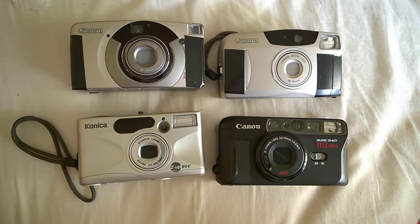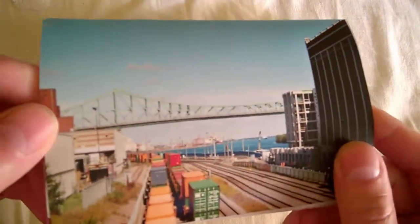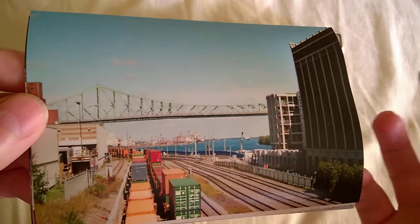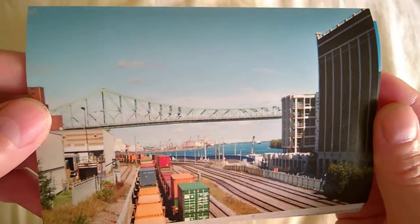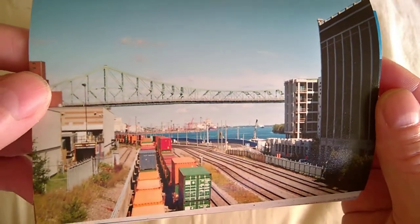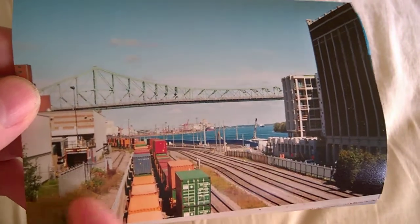Most of the times I take pictures outdoors. Usually I take pictures of my family, so it's going to be portraits, and I use the zoom. That's just my preference, and never with flash. But you get the idea — look at the color of the water here, it's just nice.